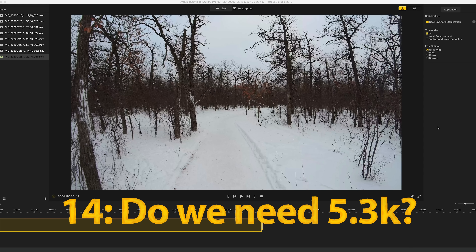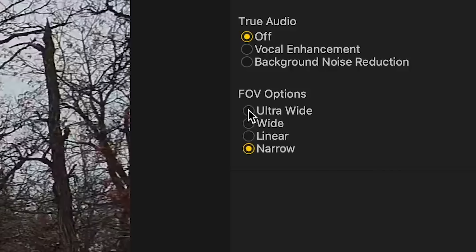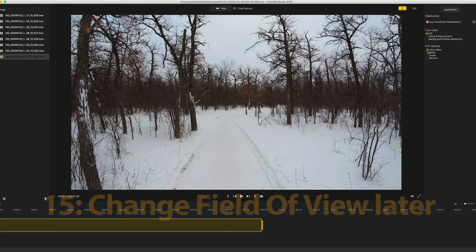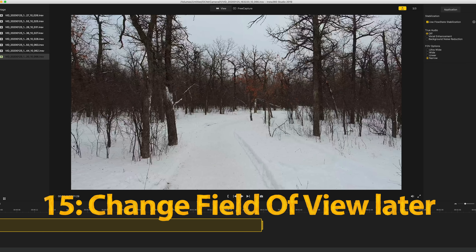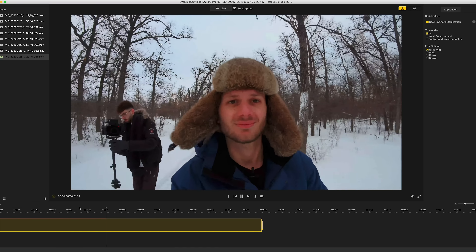Do we actually need 5.3K? My first answer is no - 4K is the standard in 2020. However, where 5.3K will be a genuine value add to content creators is not to end up with a 5.3K video, but to end up as a 4K video with different fields of view. In Insta360 Studio, I shot in 5.3K but I don't have to export at that resolution. I've got ultra-wide, wide, linear, and narrow options, and the 5.3K gives me flexibility to have my shot ultra-wide or narrower without losing the 4K resolution. If you started with a 4K frame and then punched in, it would be closer to about 3.5K - so you get noticeably sharper video quality with whichever field of view you choose. It's similar to how 360 video gives you the flexibility to choose your angle later.